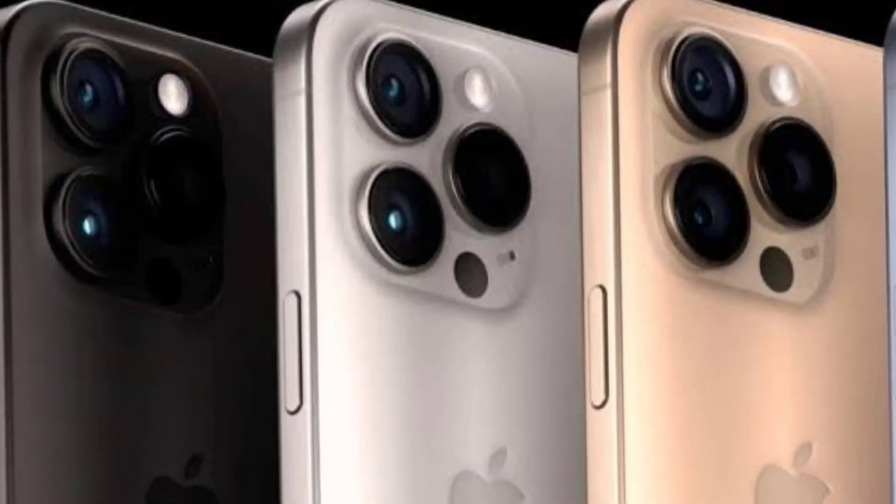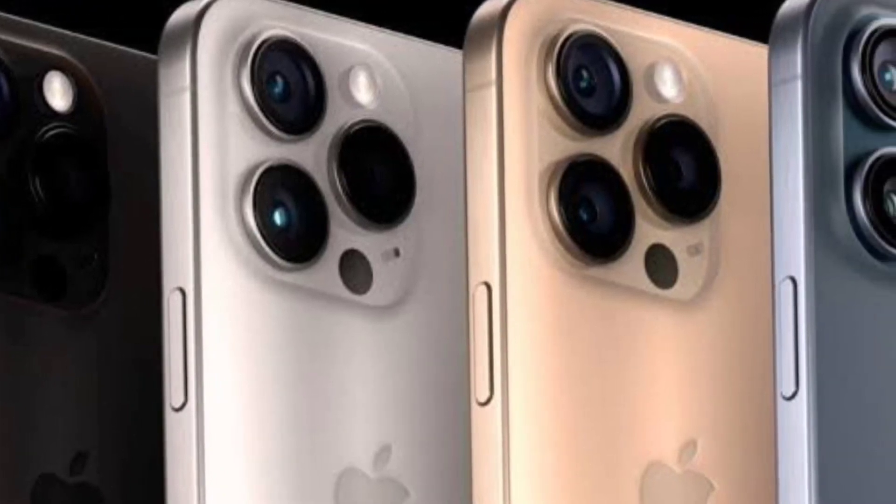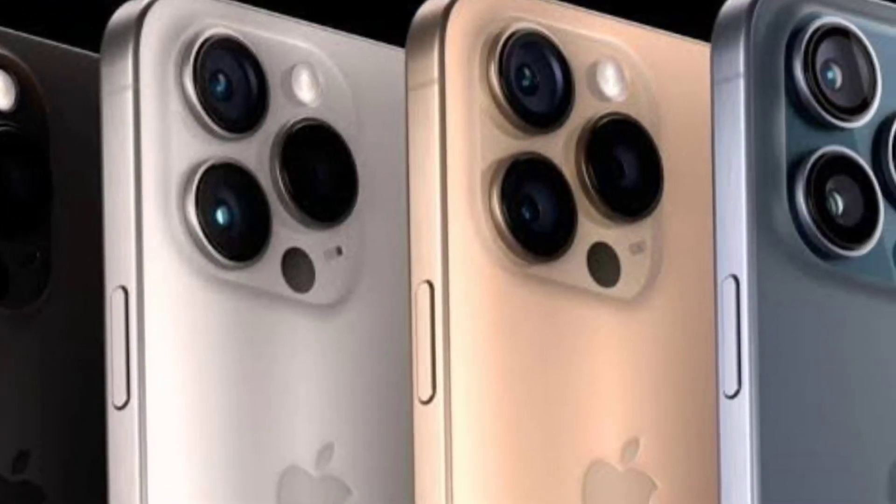In this event, we will launch 4 variants of iPhone 15: the basic iPhone 15, iPhone 15 Plus, iPhone 15 Pro, and Pro Max — 4 variants in total.